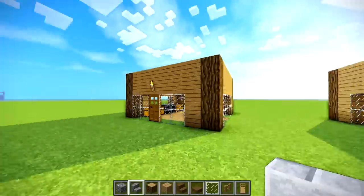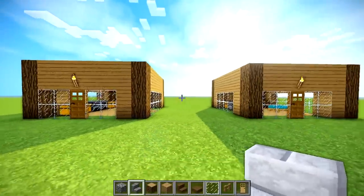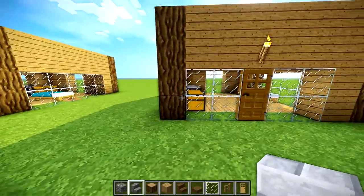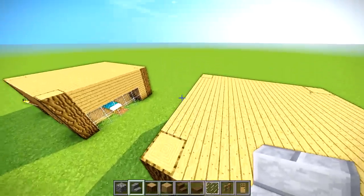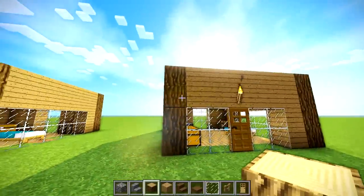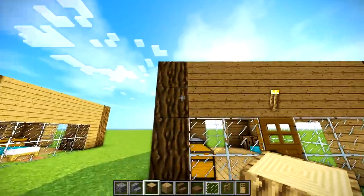We've got two identical houses right here. Let's show you how to turn a box into a house that rocks. The only reason I chose that terminology was because box and rocks rhyme and I couldn't think of another adjective to rhyme.